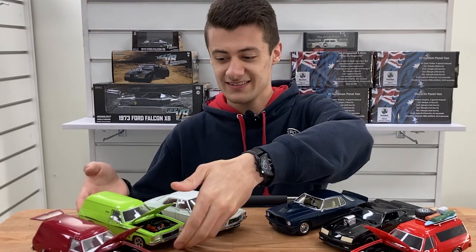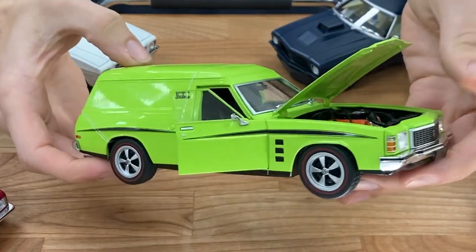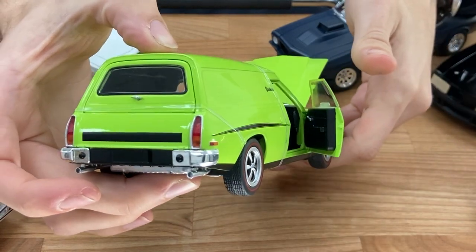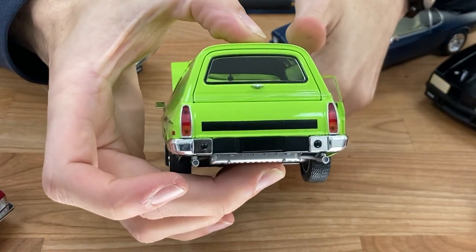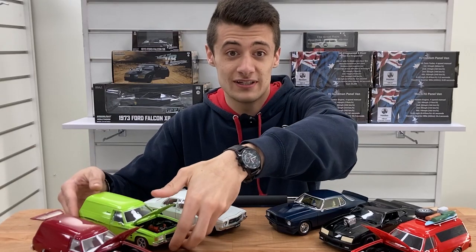Moving to the next panel van, which is the Sandman — a classic 70s Holden, an icon of Australia, in that beautiful green. You've got the 350 under the bonnet, heaps of detail. Yeah, really, really nice model.